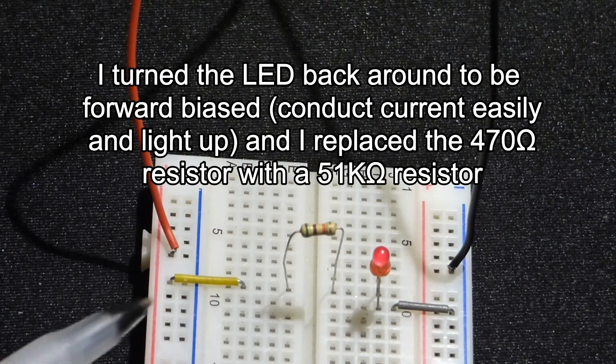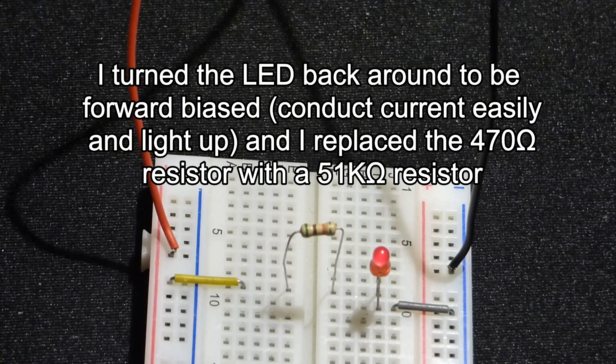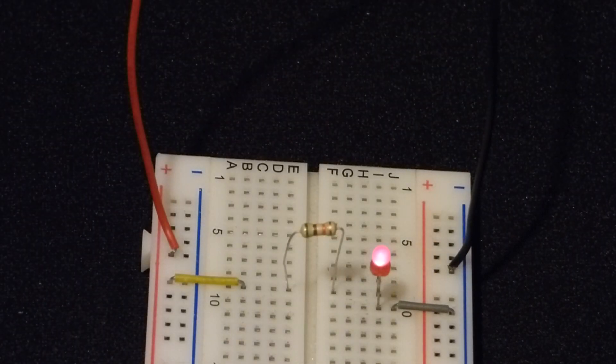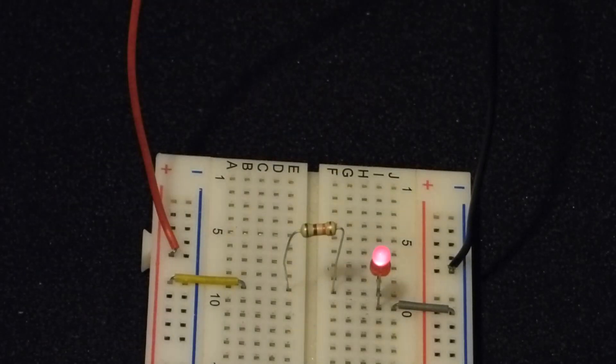Using a 51 kilohm beige resistor, you can barely tell the LED is lit unless you turn the lights down. It's very dim because we're using about a hundred times as much resistance — the LED is getting close to one-hundredth of the current it was getting with the 470 ohm resistor.